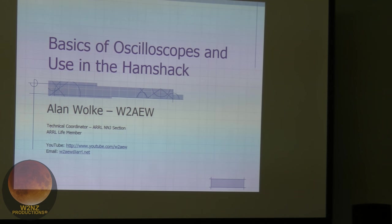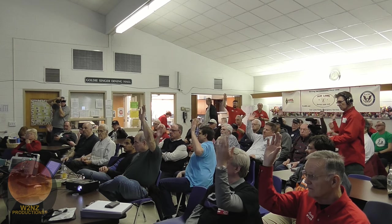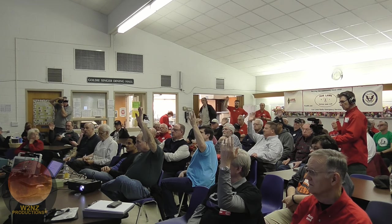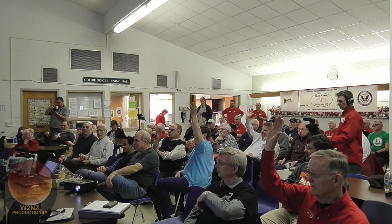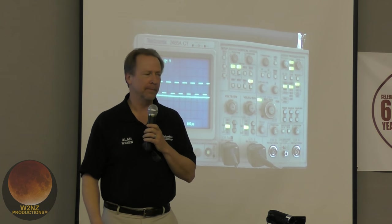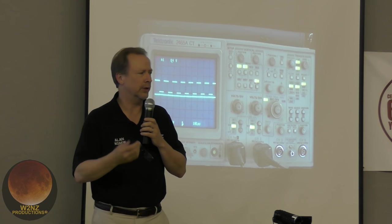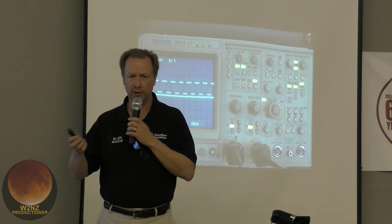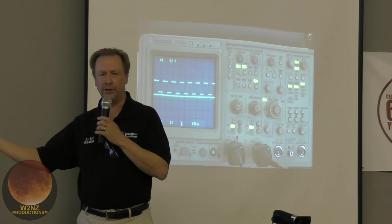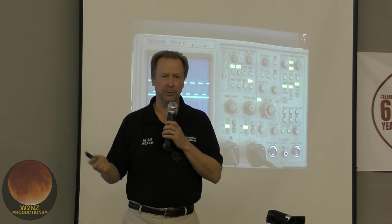Before starting, he asked how many folks have oscilloscopes in their ham shack — and then, honestly, how many are collecting dust under the bench. That's the point: if you don't know how to use it, or are afraid you might blow it up, we're going to try to clear some of that up tonight. Any questions, let me know — that's the reason we're here, so you can learn.